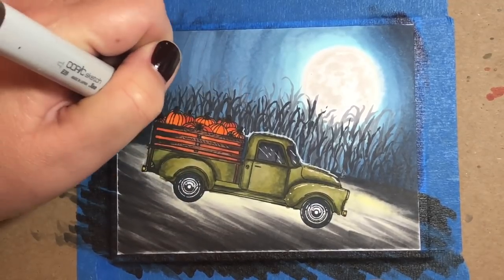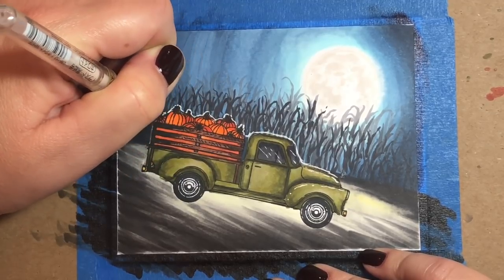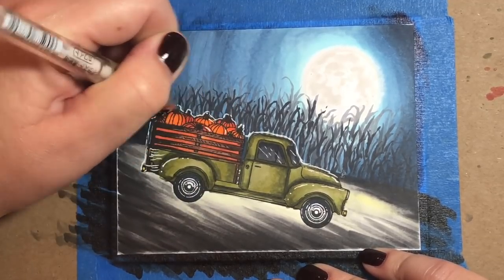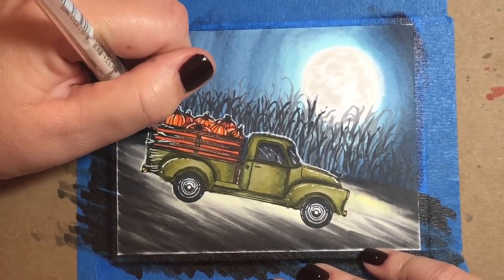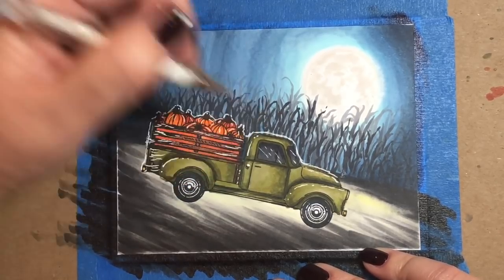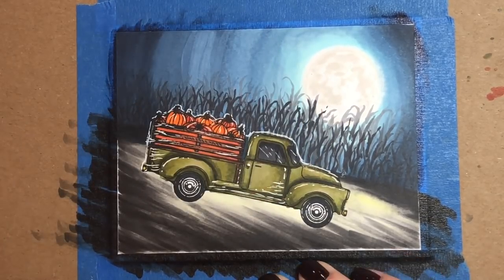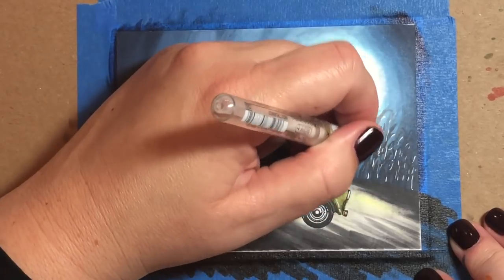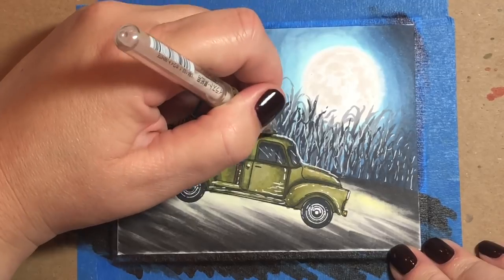I'm adding highlights now with a white gel pen. Whenever I have a moonlit image, I like to go around the top of the image with a white gel pen. This may seem really uncomfortable as you're doing it and it may look like it doesn't look right, but when you finish and step back from the painting, you'll see it creates this illusion that the moon is hitting the image right at that spot and it looks kind of cool. So have some courage when you make your own paintings and try that out, even if halfway through it looks like you messed up — just keep going.